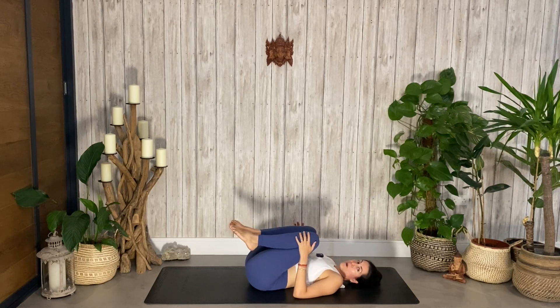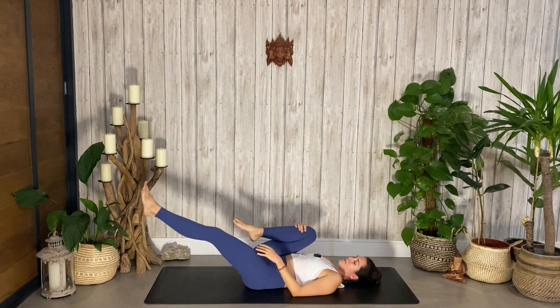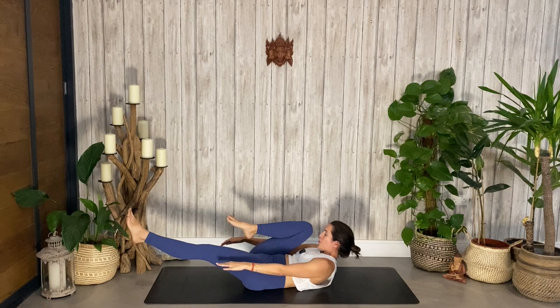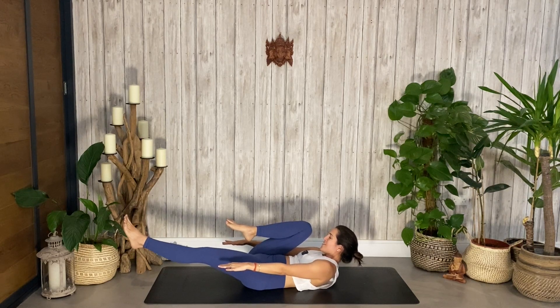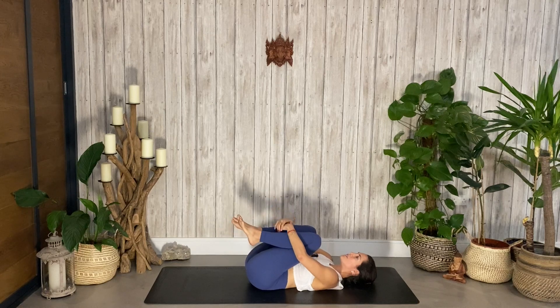Keep the right knee in, allow the left leg to go long. Bring your arms towards the sides — nose to knee — and we're going to hold here and hover for ten, nine, eight, seven, six, five, four, three, two, one. Knees into your chest, release.